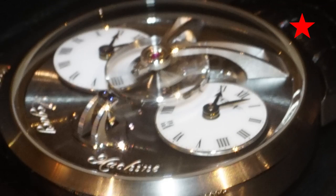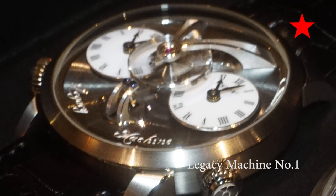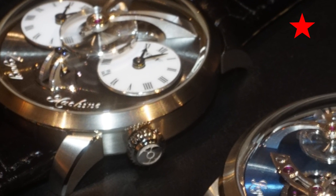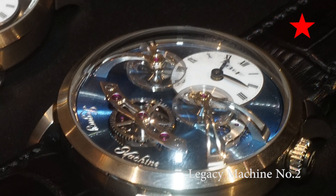Legacy Machine number one had a dual time zone with one big central balance — a flying balance wheel. That was the big news of the Legacy line: that flying balance wheel. For Legacy two, we've taken one time zone only, but we've added two balance wheels. So they're almost opposites, and those two balance wheels are averaged out by a central differential.